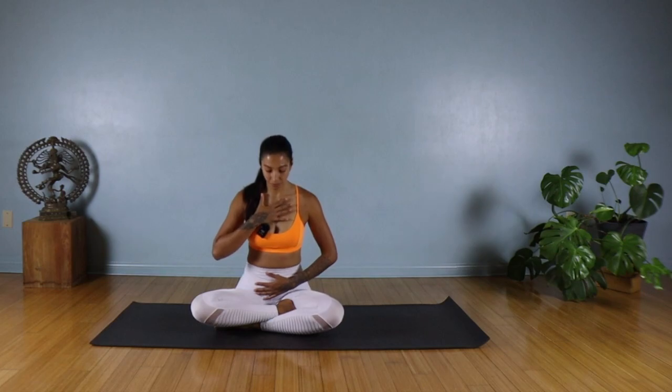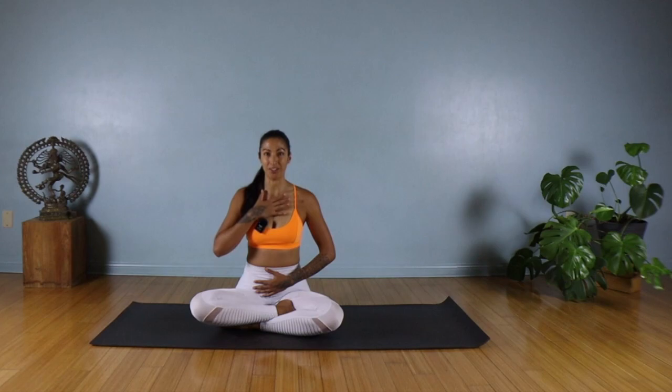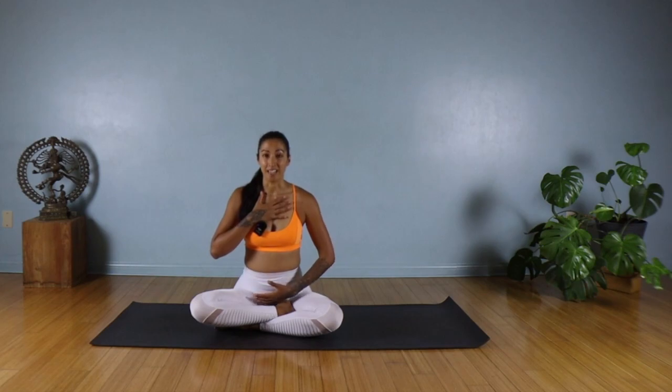We're going to do a two-way breath. Making sure you're comfortably sitting up tall, try to relax your shoulders. The first breath is going to be in through the belly — inhale through your nose so the belly expands like a big balloon, then exhale and the belly contracts.